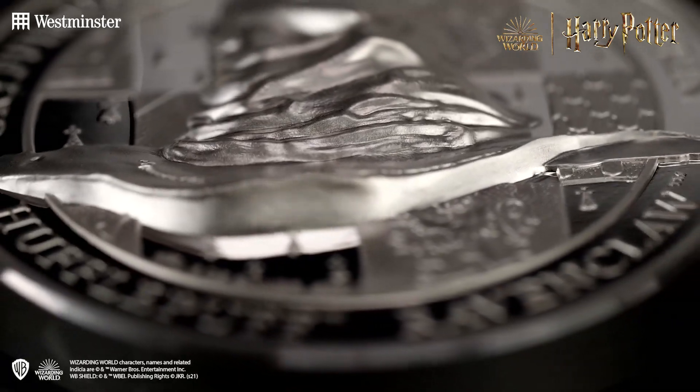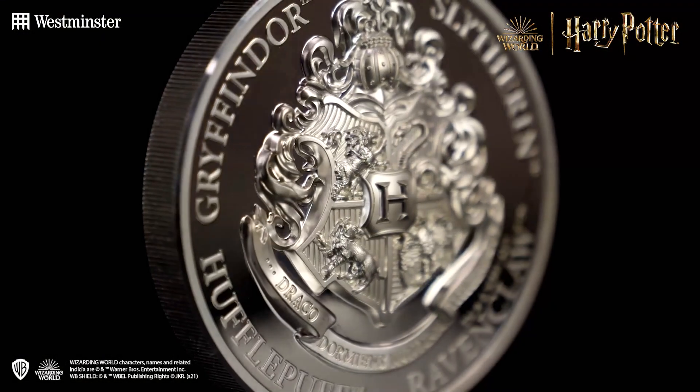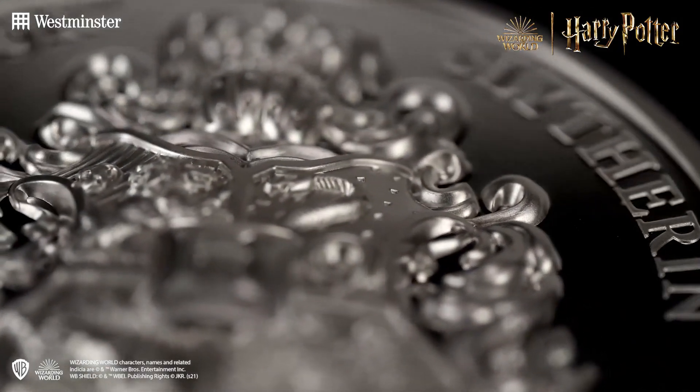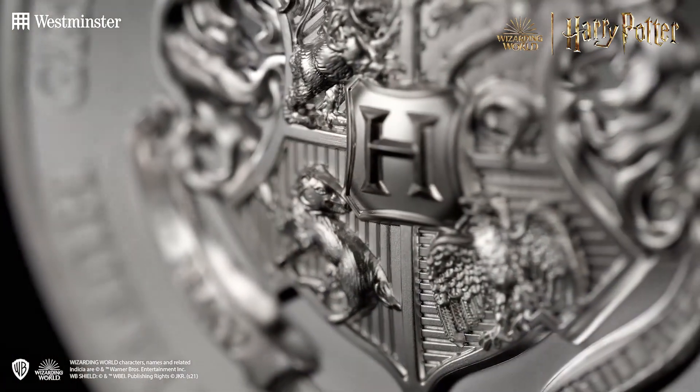Moving to the obverse, we see the famous Hogwarts crest featuring the four houses along with a school motto which, when translated from the Latin, reads "never tickle a sleeping dragon." Wise words — I think we both agree. But words don't really do this design justice; you truly need to see it to believe it.